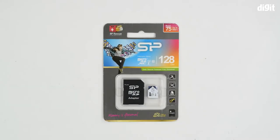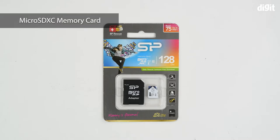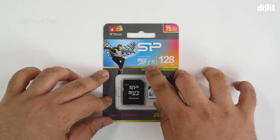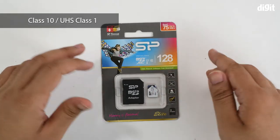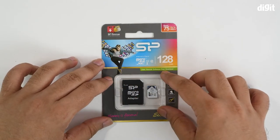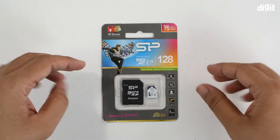Hello and welcome to Digit. In this video we'll be unboxing the Silicon Power 128 GB memory card. This happens to be a micro SDXC card and you can see that it's rated for Class 10 or UHS Class 1.